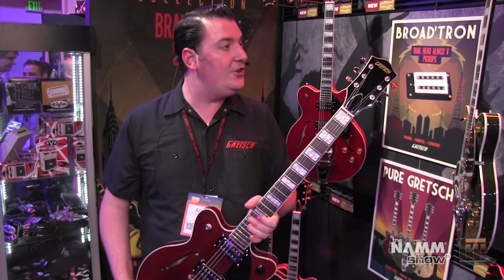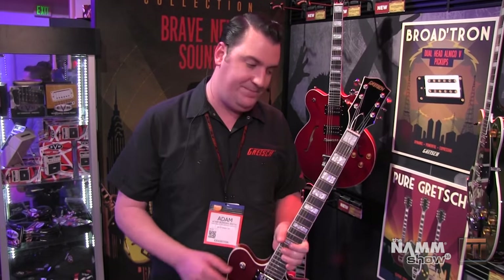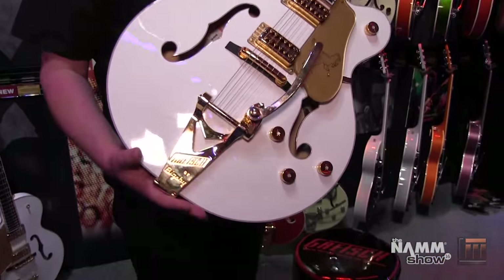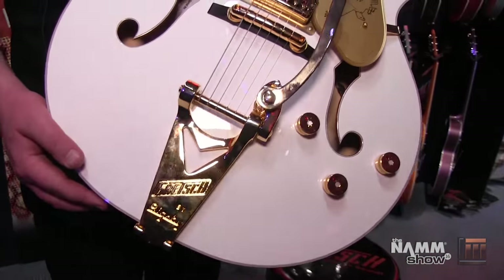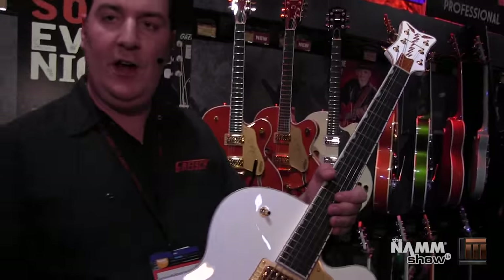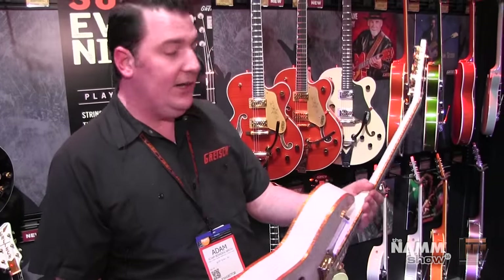So that is the Gretsch Streamliner collection. We are going to go and talk about the Players Edition next. We are looking now at the Gretsch Professional Collection, Players Edition — a brand new line for the Professional Collection. These are the contemporary Gretsch, the modern Gretsch for the modern player. This is the guitar you can use every night, every gig, every song. It is not just a one-song guitar anymore. You can play the full gig on these guitars and not have to worry about anything to do with tuning or any of the issues that you might expect.